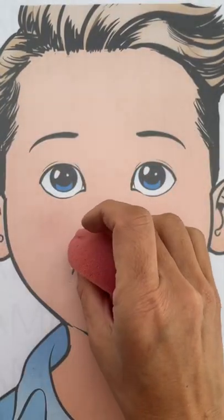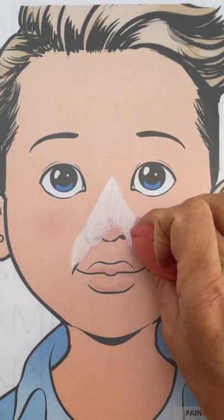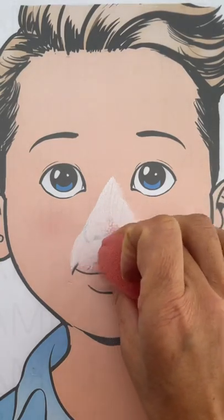Loading up your half circle sponge with some white, we're going to begin dabbing on the white to make the dog's white spot along the muzzle.